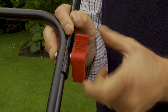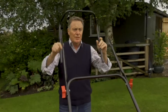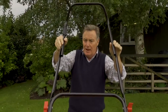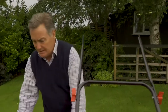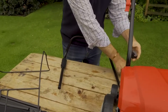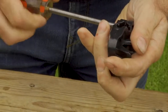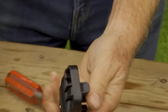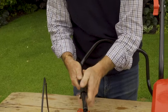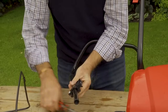This is the final section which is going to fit inside there, and we're going to attach it in exactly the same way. There is a bracket we need to put on first - it just makes it easier to do at this stage. Slacken it off, slide it on, and we can finalize that later on.